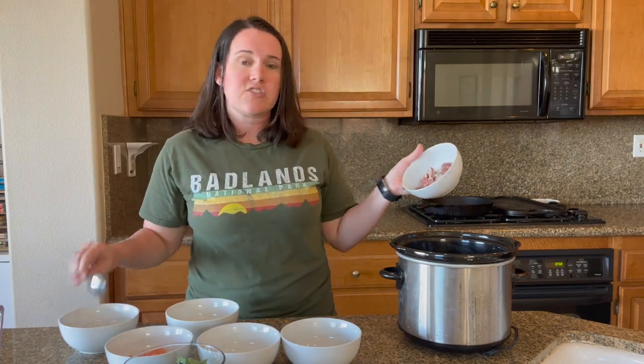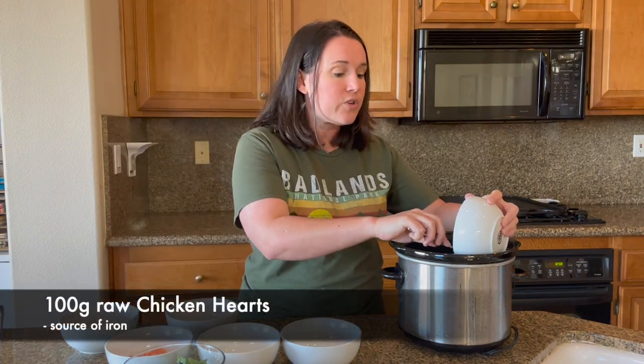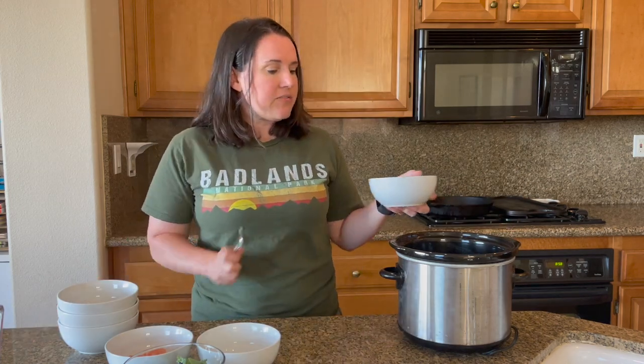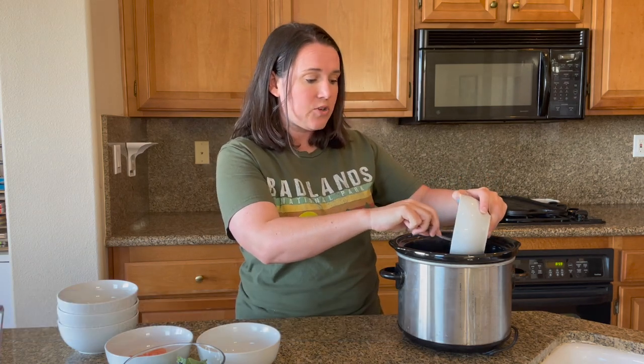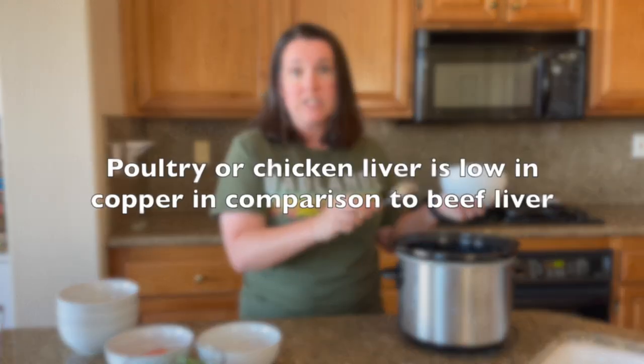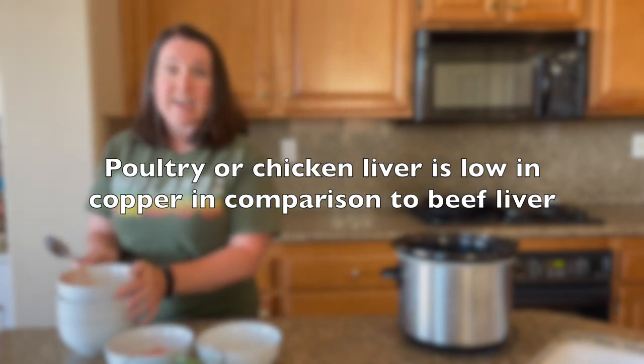Next going in are the chicken hearts — a really good source of iron. Finally we're adding beef liver, which is kind of the overall multivitamin for this recipe. If you didn't use beef liver, you'd have to add a whole bunch of other supplements. Beef liver is very high in both vitamin A and copper. If you use poultry liver instead, this recipe will need copper supplementation — so you can't just switch it out.